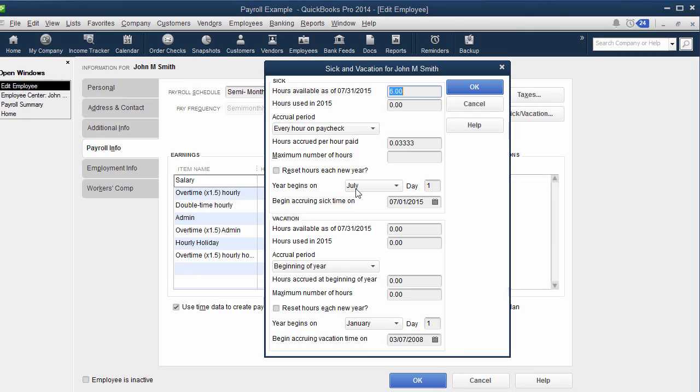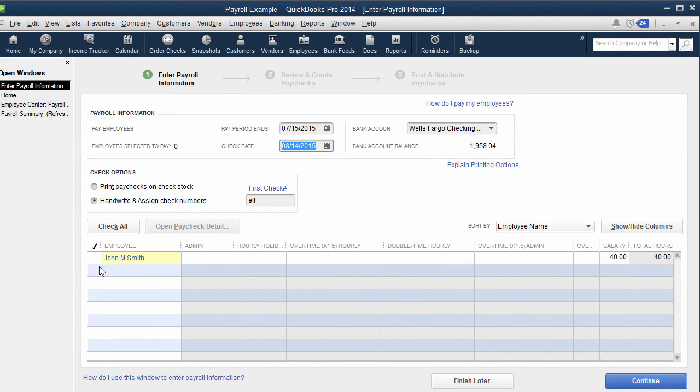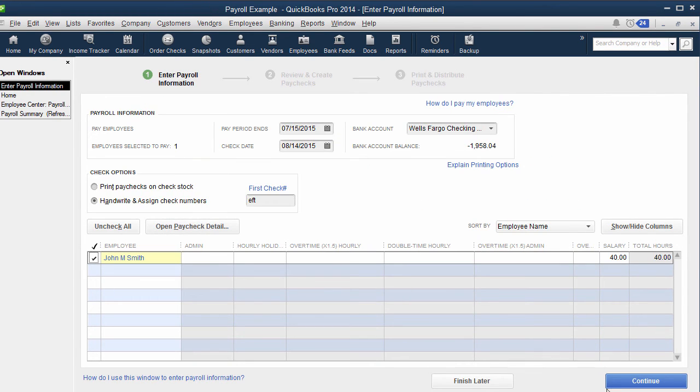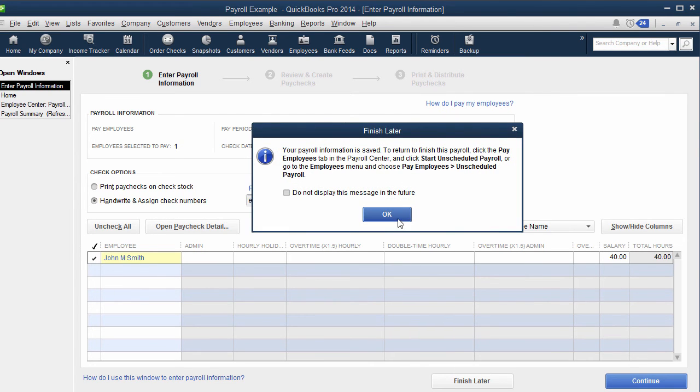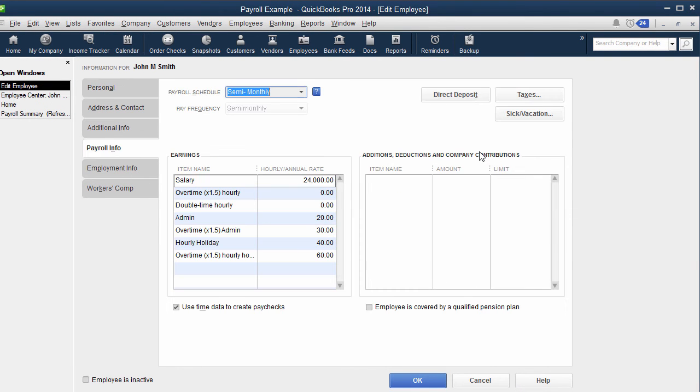Let me show you what it will look like on the check. Go to Payroll > Start Scheduled Payroll or Unscheduled, select the employees. You'll notice depending on what you put in — he has six hours available. If you put in that he worked 30 hours, this salary person now shows seven hours available. Save and close, and moving forward it will print on their paycheck stub showing all of their sick pay, as long as you've added it into the area I showed you in the employee settings.